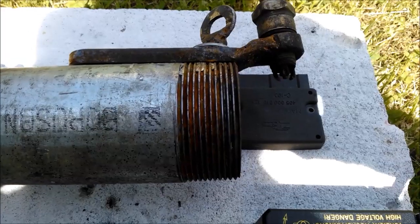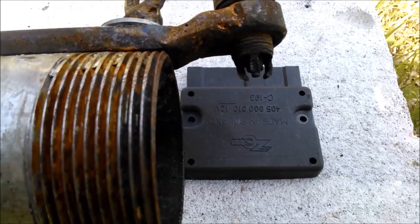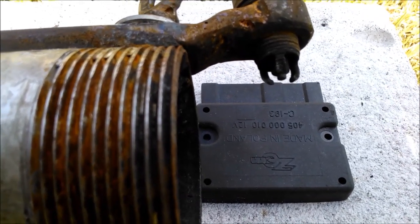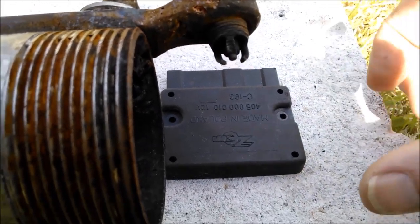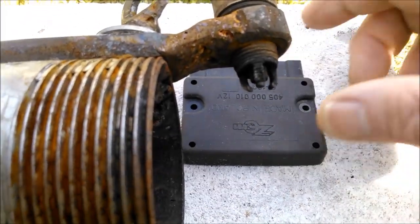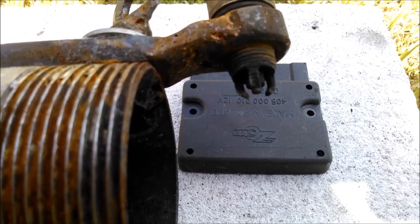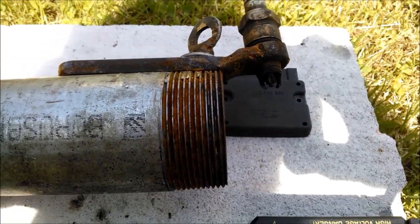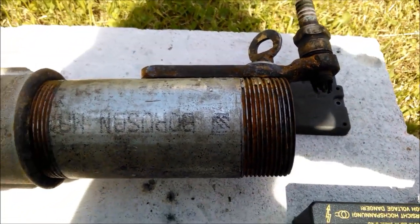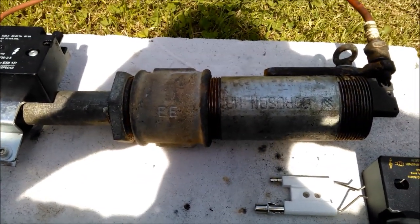Okay, you can see the spark. It's a simple device, not much to it, but it gives you a lot of comfort.